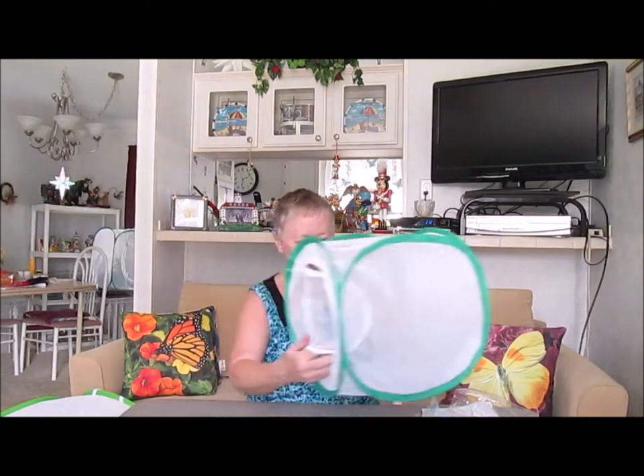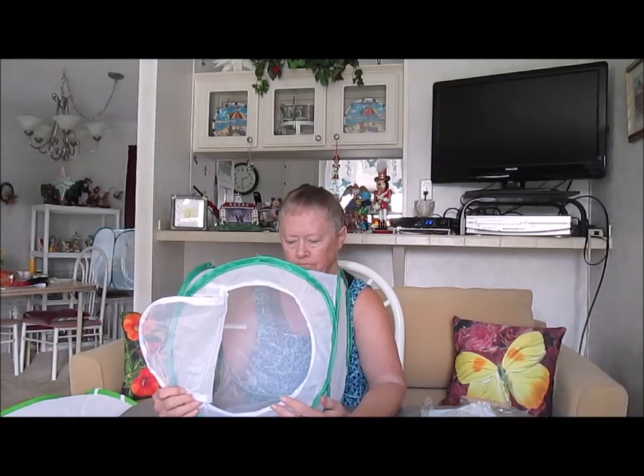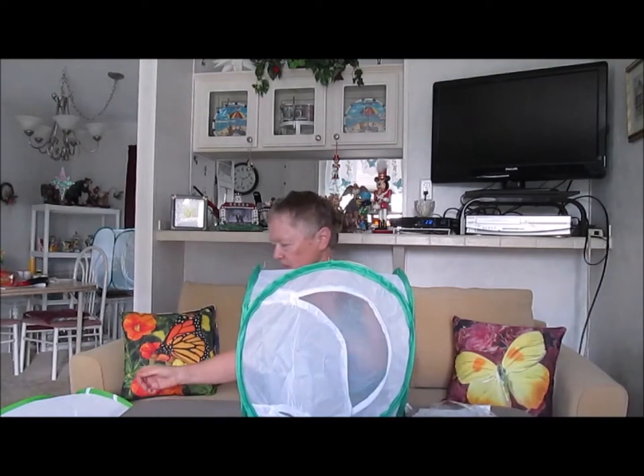Now the thing you want to remember is to put something on the bottom — paper towels or a little plastic, a catch-all container. That way when you stick your plant inside you'll be able to clean it out.